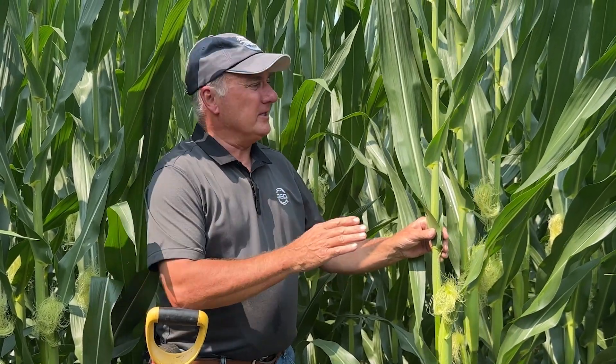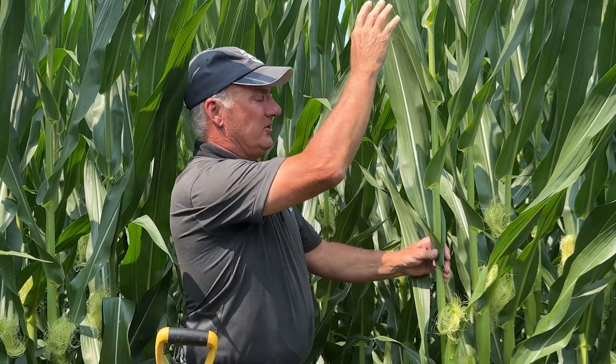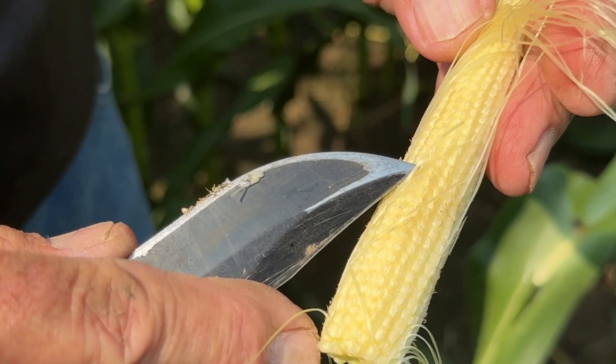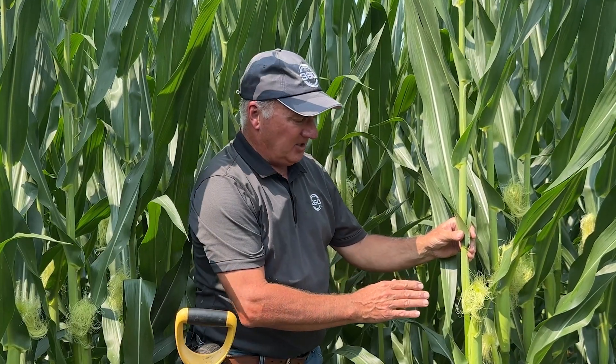We're out here in the rain field where this 116-day hybrid is into heavy silk and we're just starting to shed pollen. The last two days we're off to the races here, and of course the goal is to put on every possible kernel that we can on this ear.